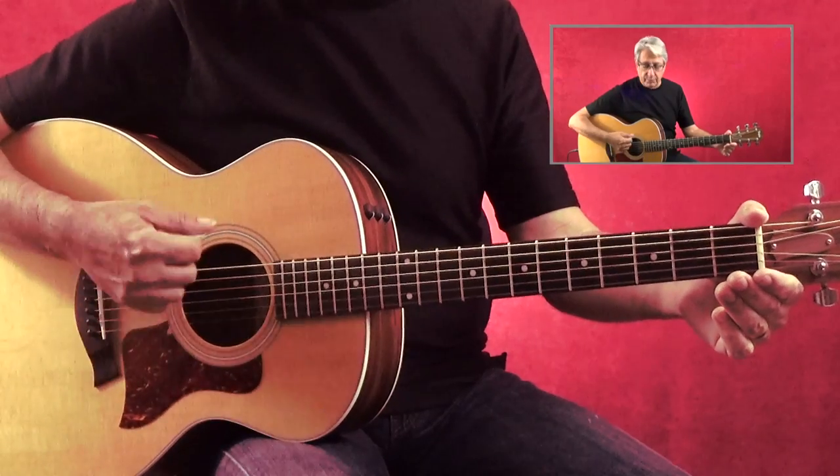When you're ready, you might also experiment with down-up strumming. Think of it this way: when you strum down, in order to play the next strum, you have to come back up and reposition your hand. On the way up, that's called an up strum.